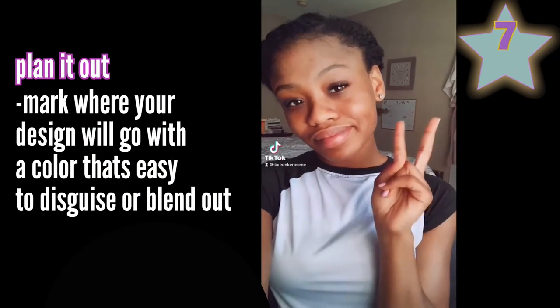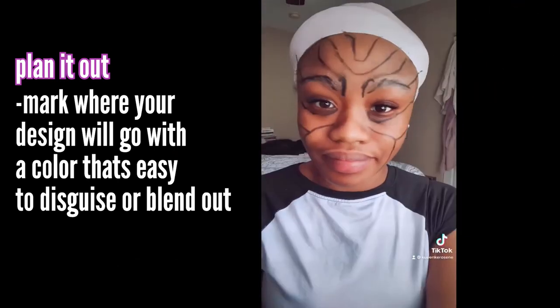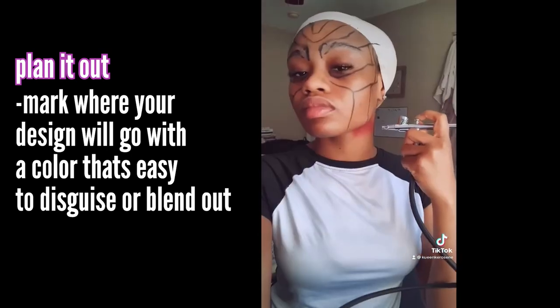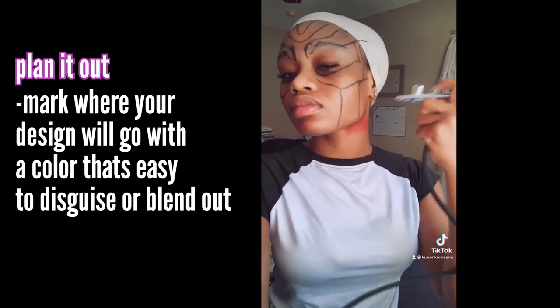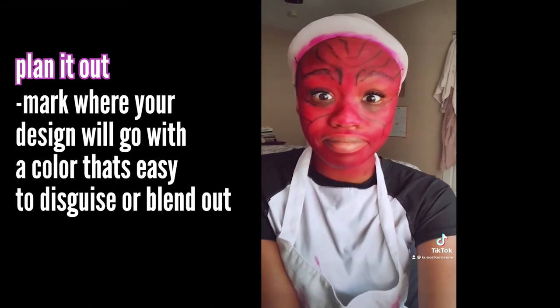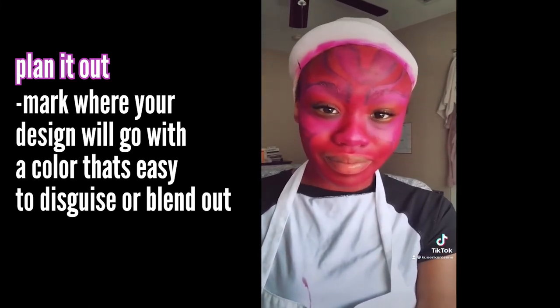Plan it out. I always do a very rough design first on my face to get a good idea of what I'm actually trying to do and where I should put one layer before I put another. I highly suggest making a rough draft on your face that you can either paint over or rub off as needed as you go through the process.